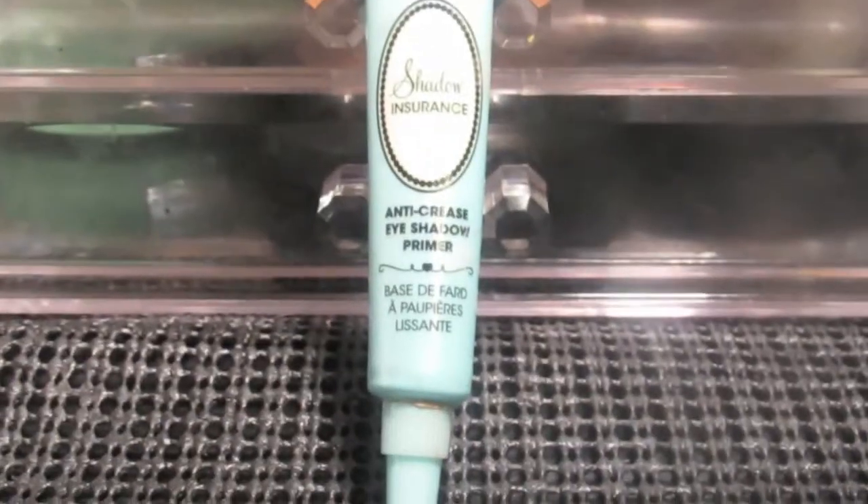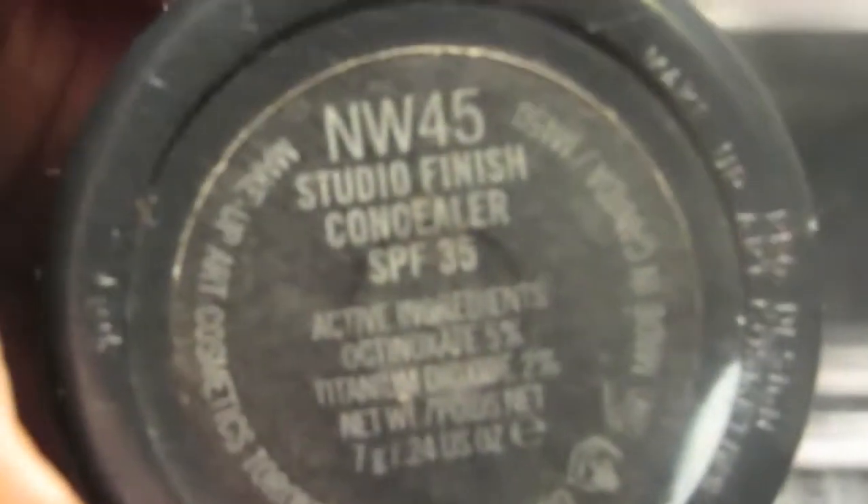Now I'm just gonna blend out the concealer and go in with my Too Faced Shadow Insurance eye primer. If you want your eye shadow to last all day, it's good to use the primer. You can also use a concealer to match your skin color — I'm using the NW45 — especially if you have discoloration in your eyes.